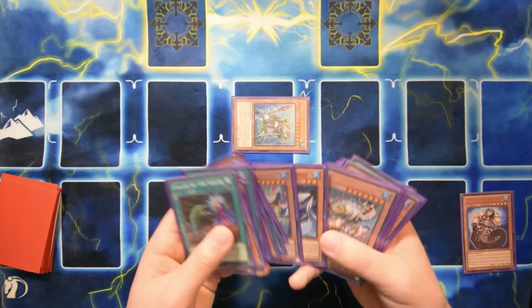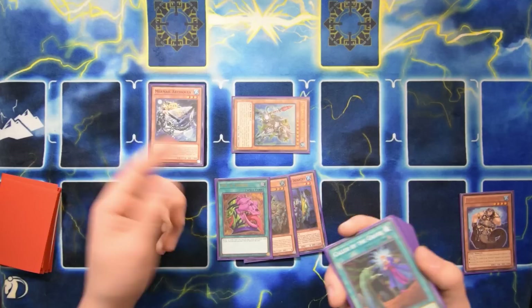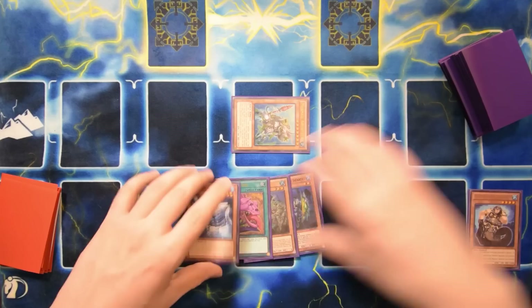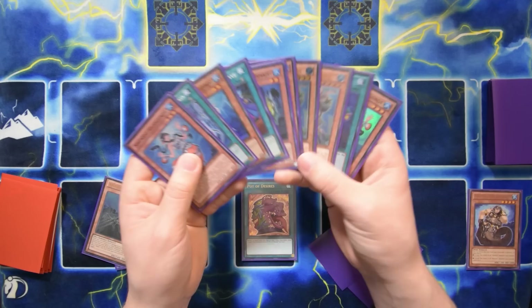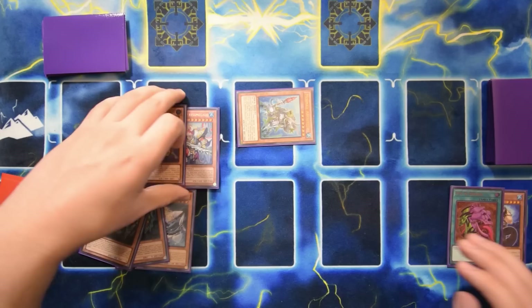We could add Osia - a card I'm trying - so even if we don't get a good normal summon, we can summon a level three and a level four and make a Rank Four like Dweller. Let's add Osia as a backup, cut the deck, and play Pot of Desires. I've never played Desires in Mermail before. Banishing ten: we kept two Taeuses gone, but we picked up a Megalo and Dragoons. That's not bad at all - could have been way worse.